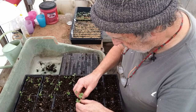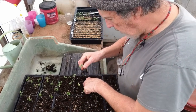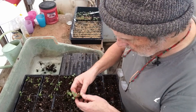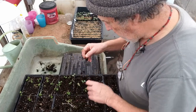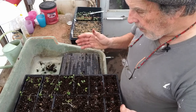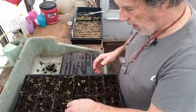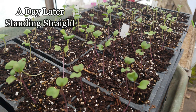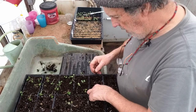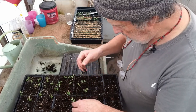Once I get this tray filled out, the next thing I'm going to do is water these guys in well today. I'm not going to put them back on the heat mat — I'm going to let them grow and get adapted to growing a little bit cooler, because brassicas don't really need any heat after germination. We'll get these guys watered, then set them where they can get some light, and I'll start fertilizing them with the JADAM liquid fertilizer — the grass-based fertilizer — at a 1 to 100 dilution in the watering, roughly once every seven days.